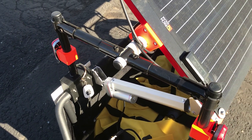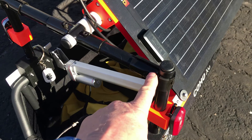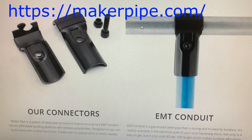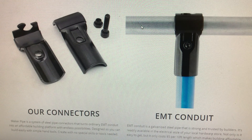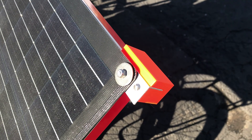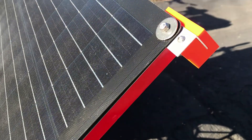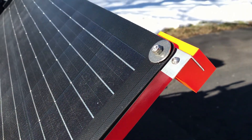It uses the Maker Pipe kit fittings to connect it together. You should check out Maker Pipe — it's a Kickstarter that uses EMT conduit and connectors to build all kinds of things inexpensively. I 3D printed brackets that hold the 1-inch L bracket and the 3/4-inch aluminum box metal that holds the solar panel.